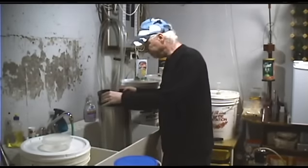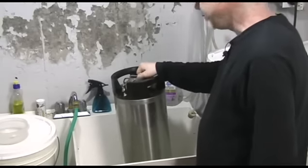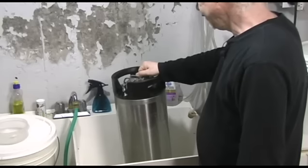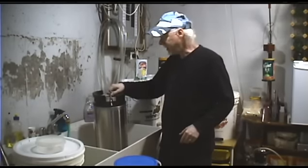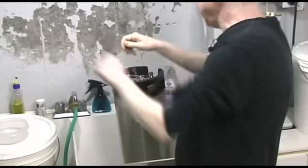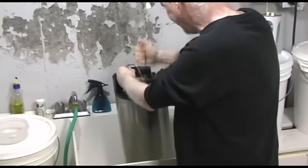Now the next thing you want to do is let off the pressure. That was the five or six pounds of pressure that was in there for serving. Now that you've done that, you can take off your lid.